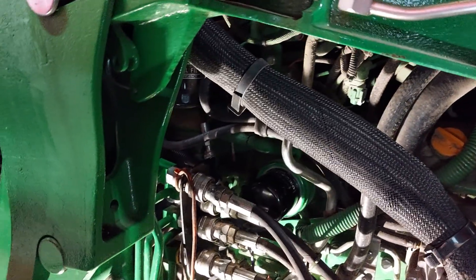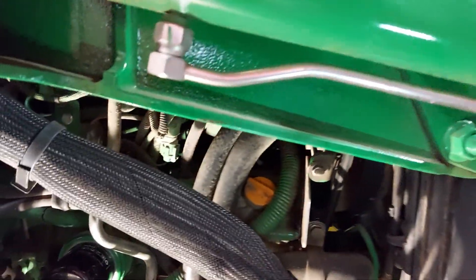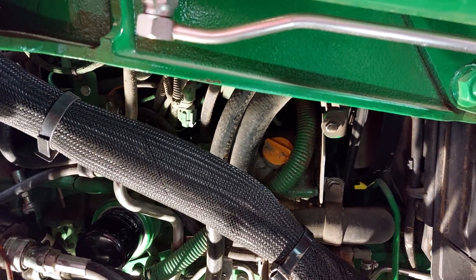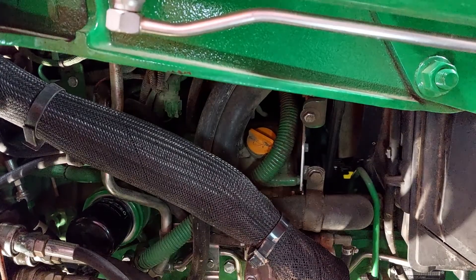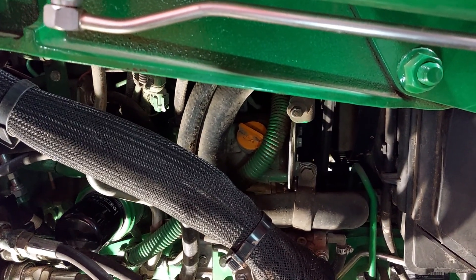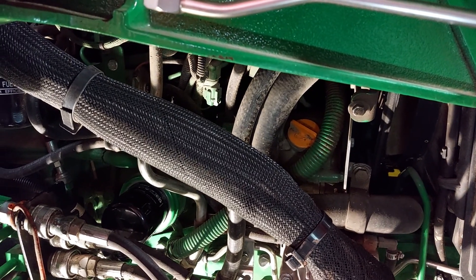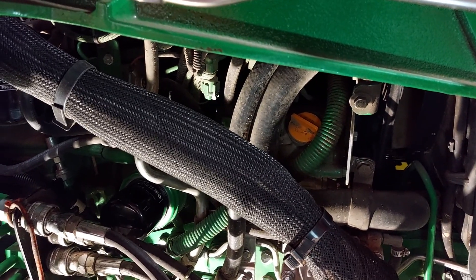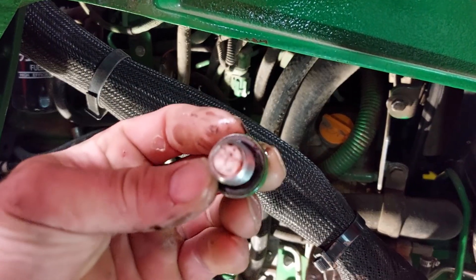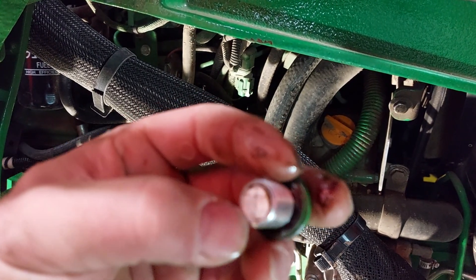Here's how you put oil in this tractor - you can see there's an oil fill plug way back in there. That's why you do need to take the right side engine compartment cover off to get to your oil fill. The first time I changed oil on this tractor I like to never found it, and even this time a year later I like to never found it again.